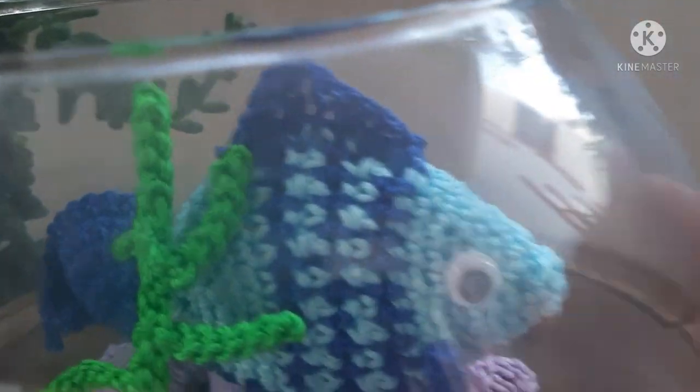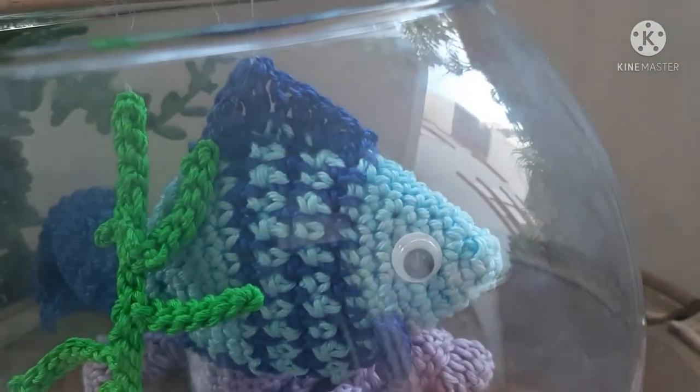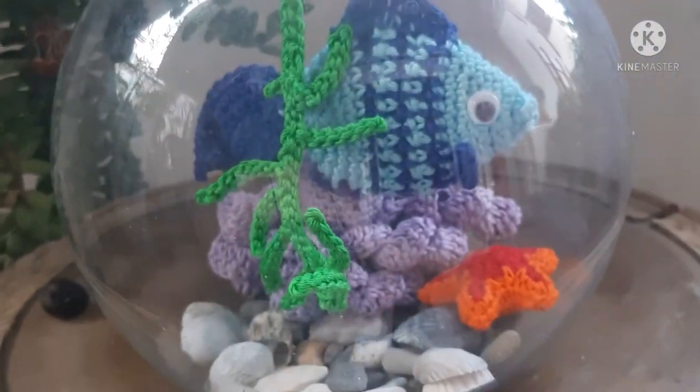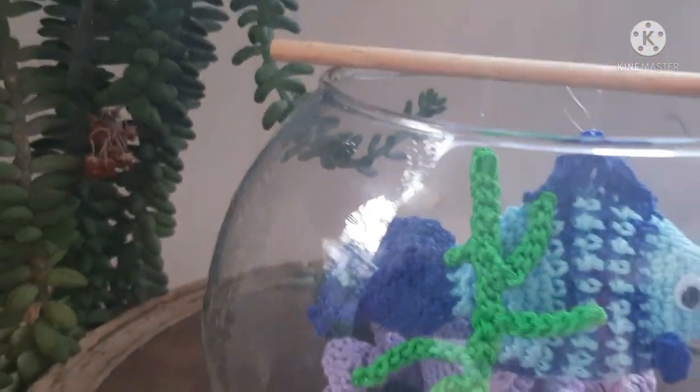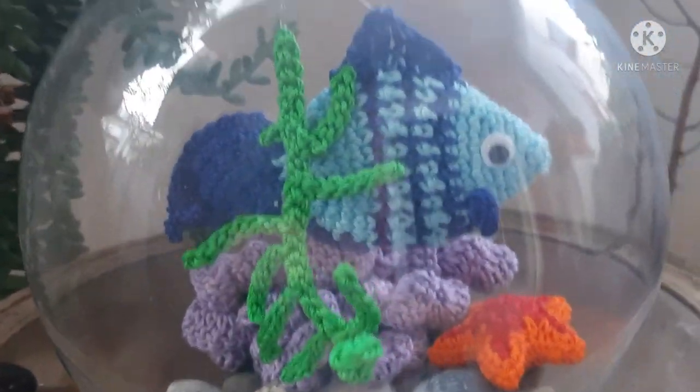Tra l'altro queste bocce di vetro le trovate a pochissimo prezzo. Potrebbe essere un regalino anche da fare, un pensierino, o soltanto un oggetto che decori la vostra casa.